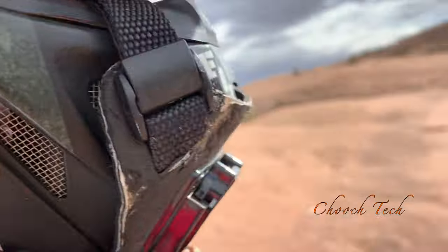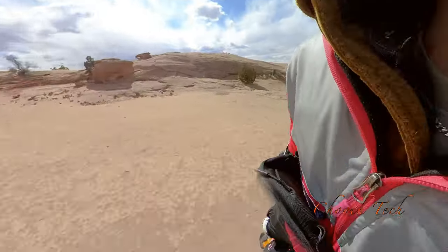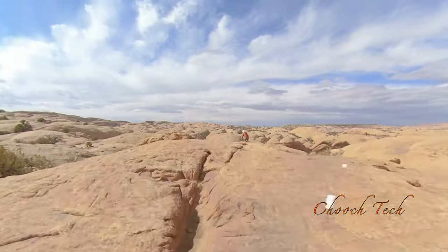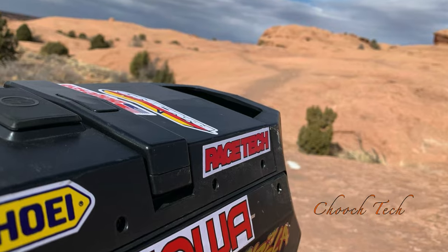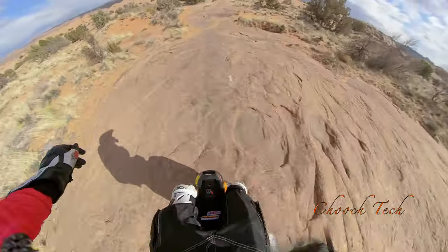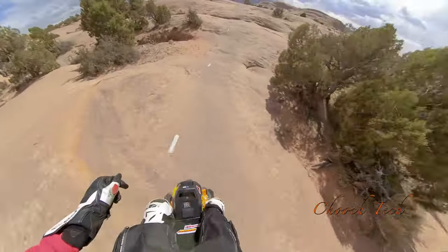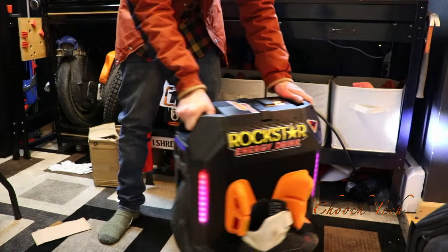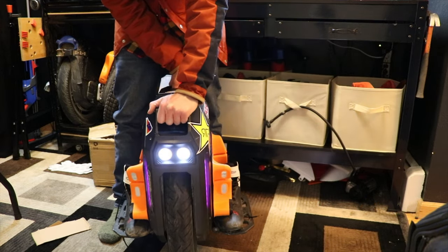It's Chooch out here on the Begode Commander High Torque in Moab, doing a little bit of shredding on Slick Rock Trail. The $4,000 — the most expensive unicycle in the world right here, most expensive production electric unicycle ever made so far.